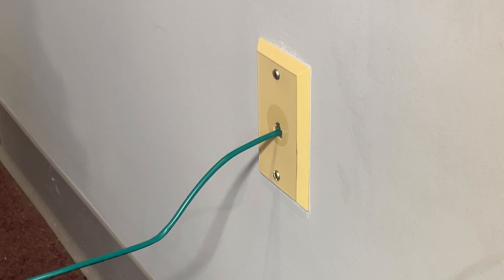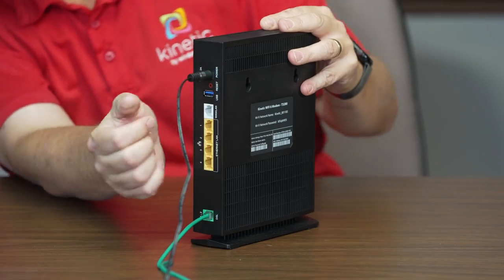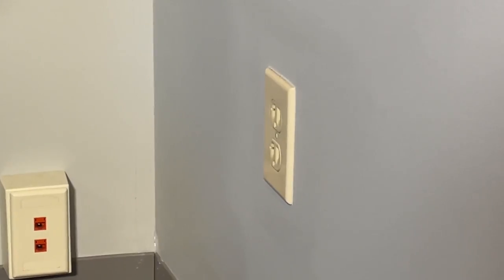Connect one end of your power adapter to your gateway and then plug the other end into the power outlet in your wall.